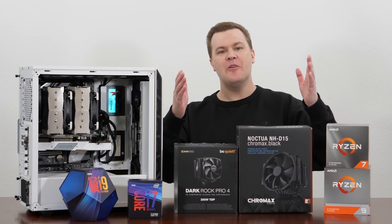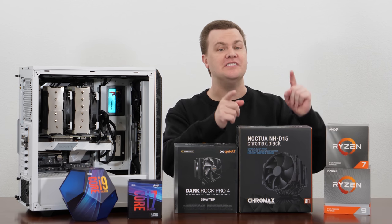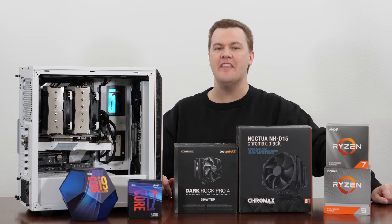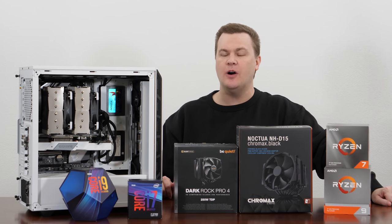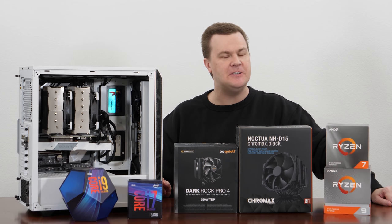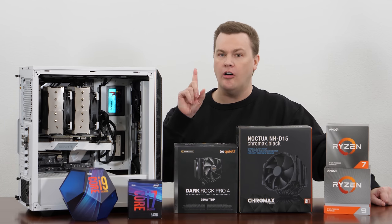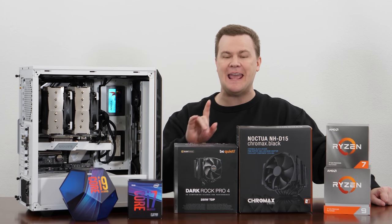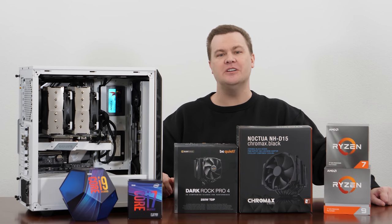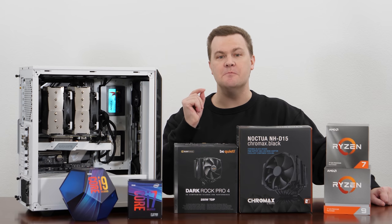Hello and welcome to Tech Deals, the battle of the $90 large tower coolers: Be Quiet's Dark Rock Pro 4 vs. Noctua's NH-D15, now available in Chromax Black Edition for $10 more than the non-black version. In today's video, I'm going to show you how well these coolers cool a 5 GHz Intel CPU, talk about their ease of installation or lack thereof, which one I would personally purchase after having used both on multiple installations both Intel and AMD, and how to spend less money than these cost, because you may not need either one of them.